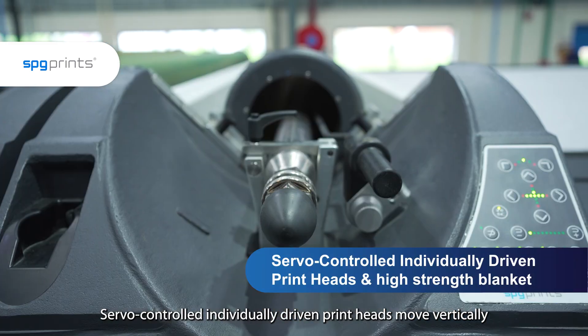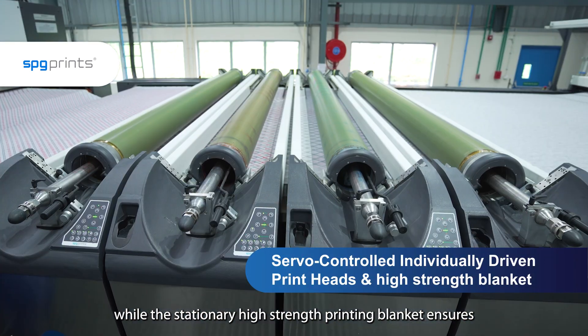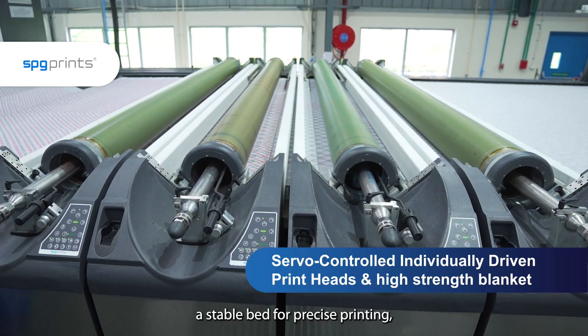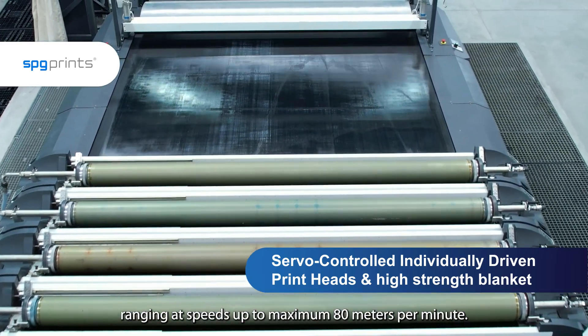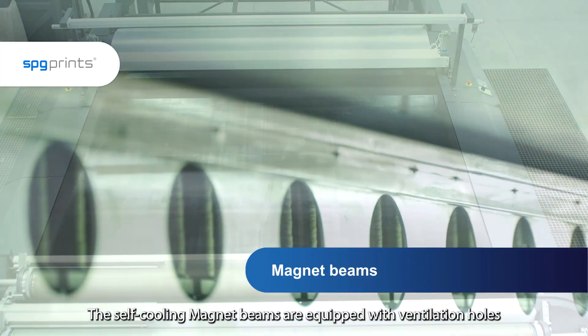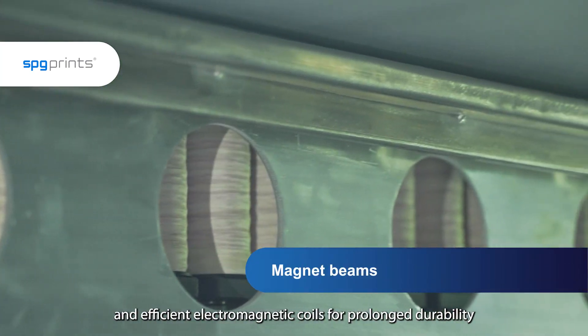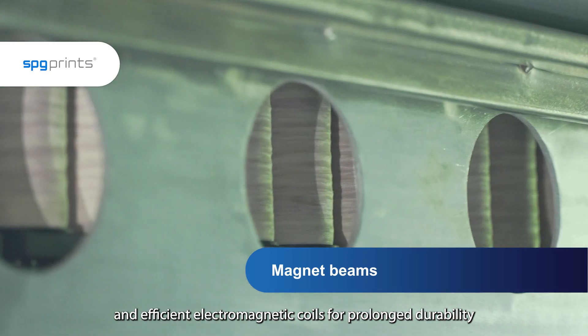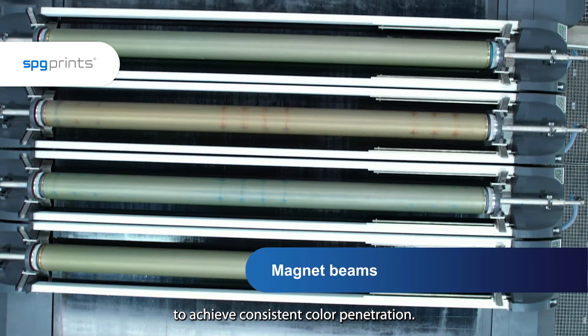Servo controlled individually driven print heads move vertically, while the stationary high strength printing blanket ensures a stable bed for precise printing, ranging at speeds up to 80 meters per minute. The self-cooling magnet beams are equipped with ventilation holes and efficient electromagnetic coils for prolonged durability and a steady magnetic force on the printing rod to achieve consistent color penetration.